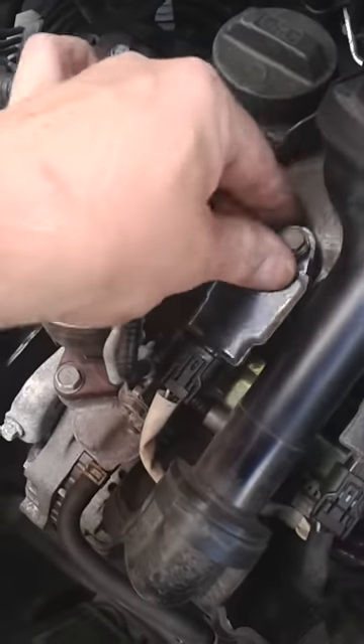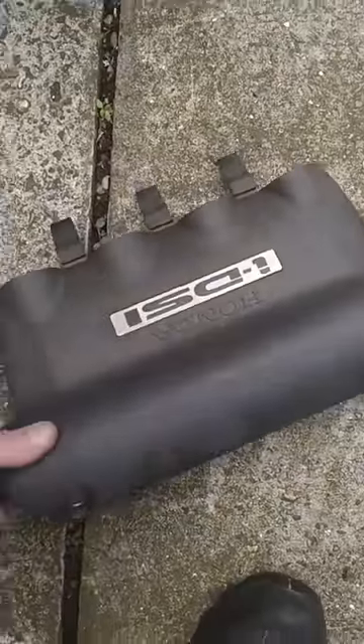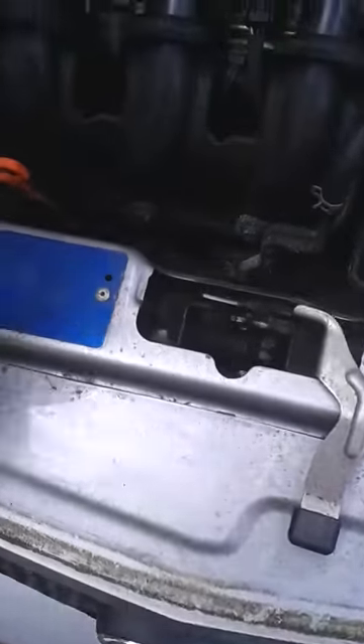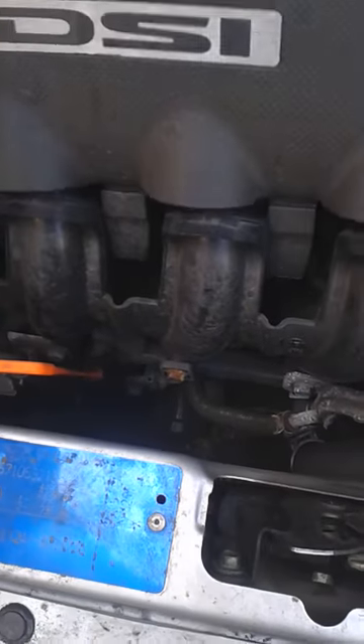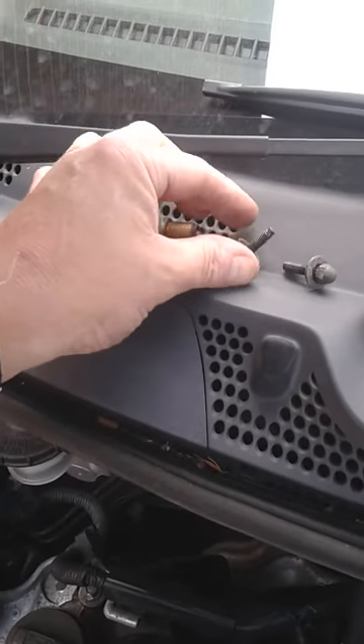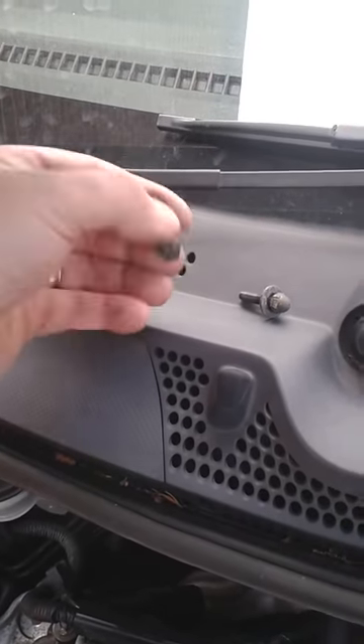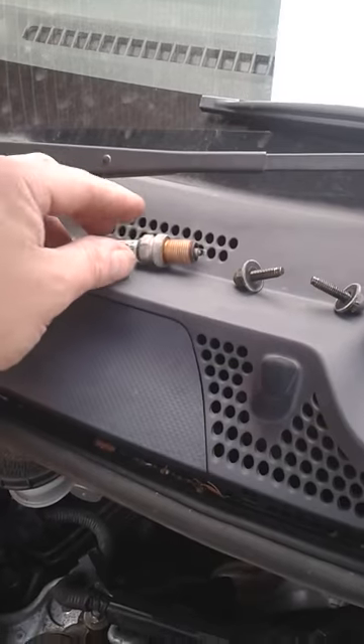After tightening that up, put the cover back on. Here's the cover — it fits like this and fastens up with two dome-headed bolts, so a 10mm socket will take that.